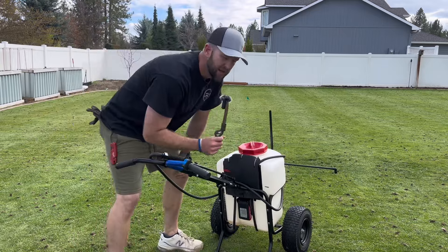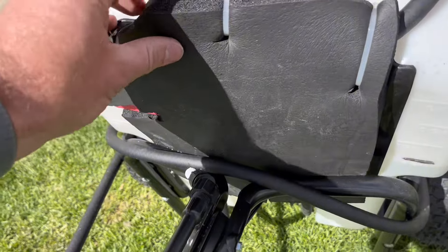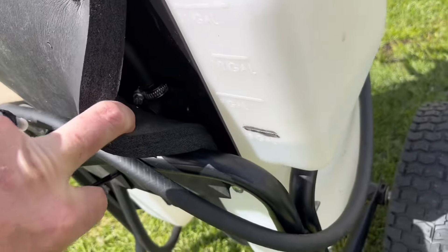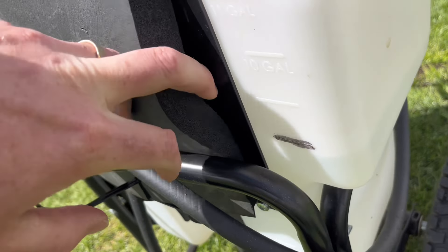It's also a little loud, so I put a foam pad around it — I just cut it out and zip-tied it. It looks a little clunky but it really reduced the noise. I'm really happy with that.